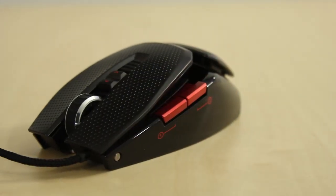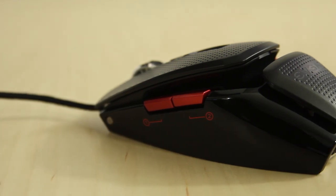I've got only one complaint about this mouse: they went with a piano-finish polished plastic on the sides, and I don't like that for two reasons. One, it gets fingerprinted and grimy-looking very quickly — the moment you pick it up it's covered in fingerprints again. And two, I prefer a rubberized or textured surface for gripping, especially since I tend to get sweaty hands when gaming.